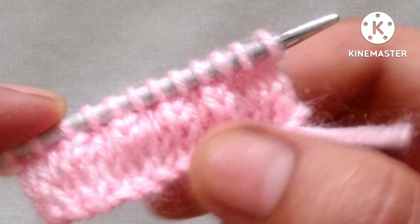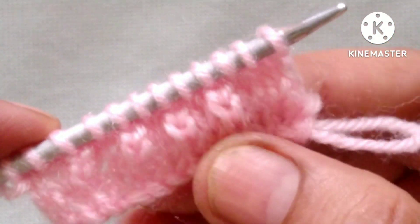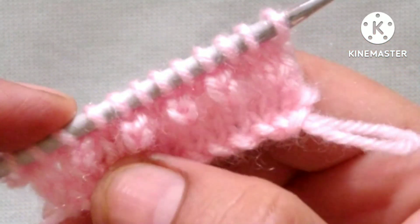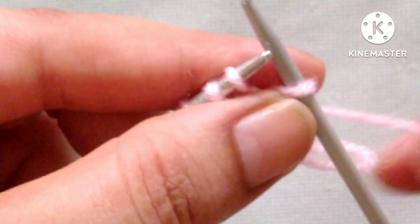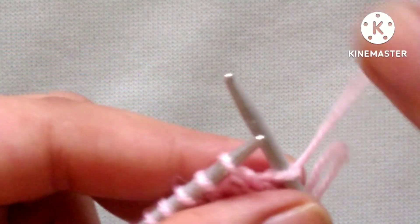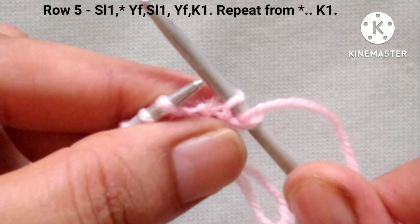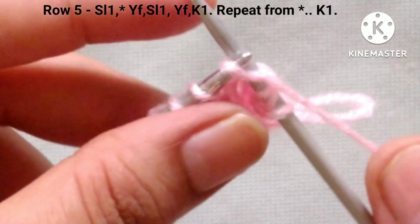Friends, after 4 rows our half pattern is done. Now we will form this pattern in between. So now the 5th row of the pattern is: slip the edge stitch. After that our pattern will start and the pattern is yarn in front and slip 1 stitch purlwise, then yarn in front and knit the next stitch.